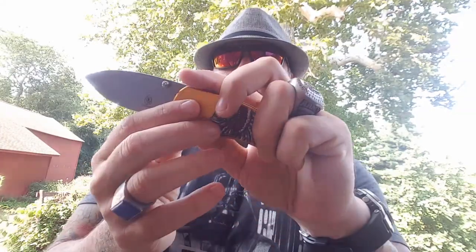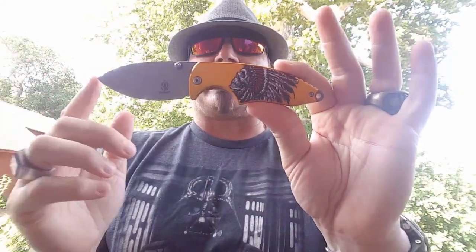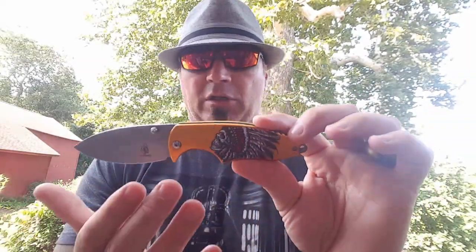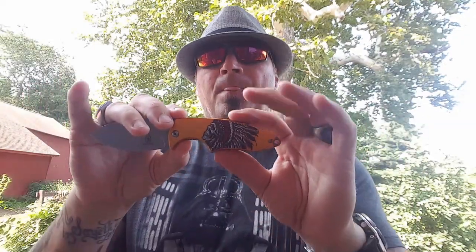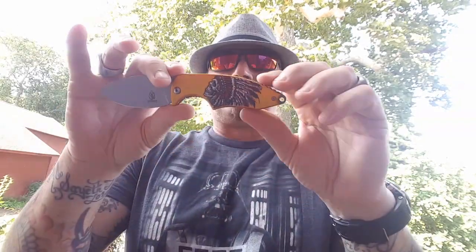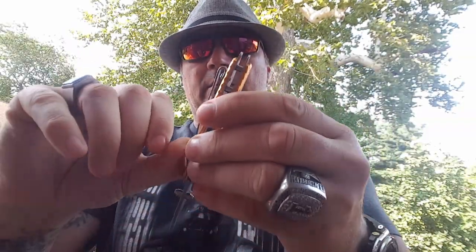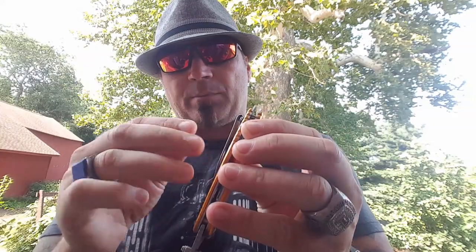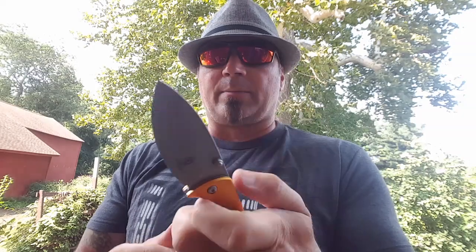Let's get back to the Big Chief. I think they call it the Big Yellow Chief — there's also a Big Blue Chief. All the Big Chiefs are the same, they just have different color scales: Big Blue Chief, Big Yellow Chief, Big Red Chief, Big Black Chief. You also have a little clip right there, and it's not ambidextrous — it fits in one place. Don't like it? Take it off and you have a clean pocket knife.